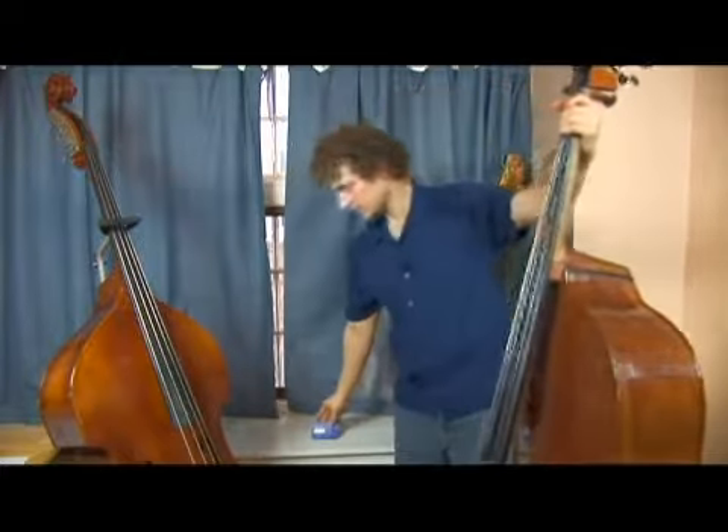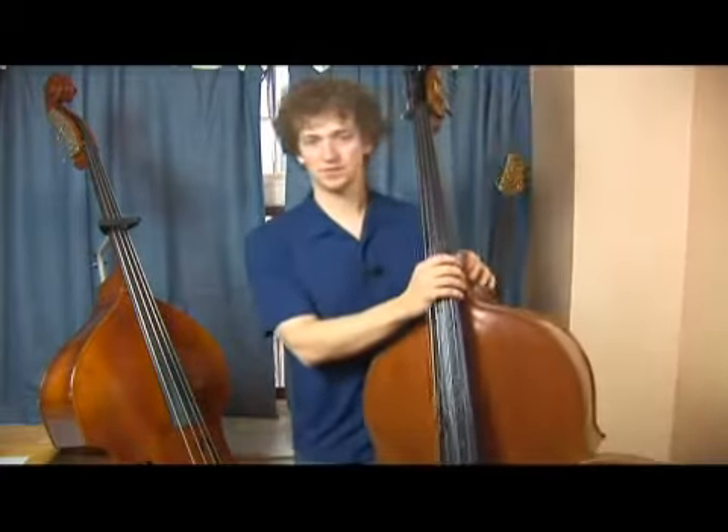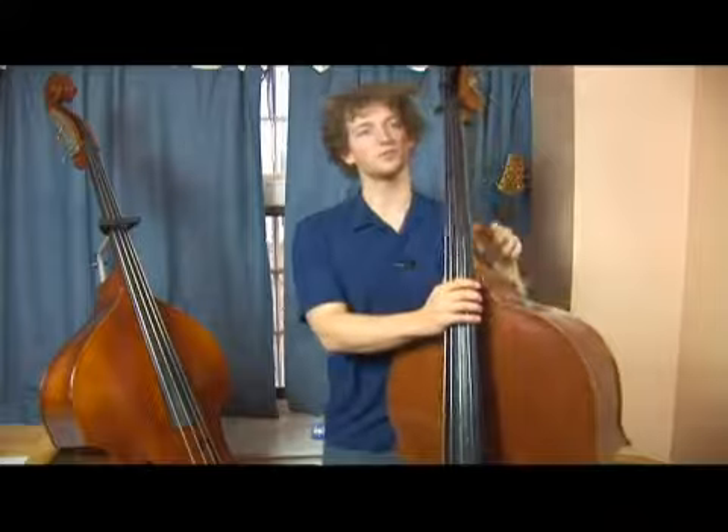Get the metronome on two and four, and play this over and over: one, two, three, four.